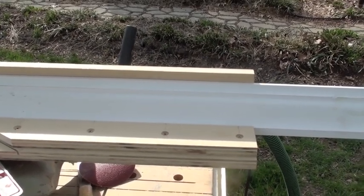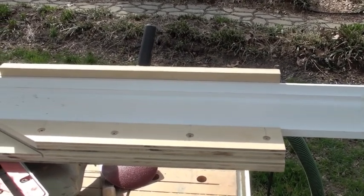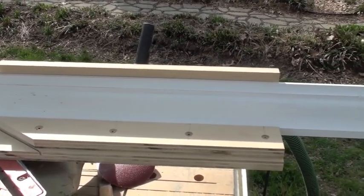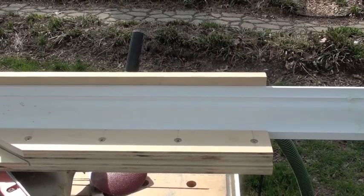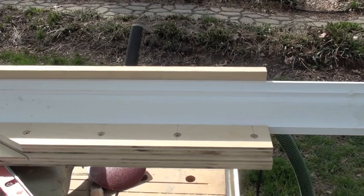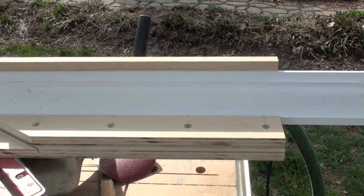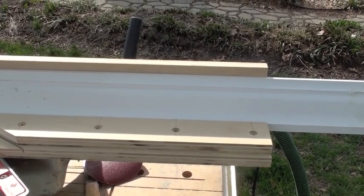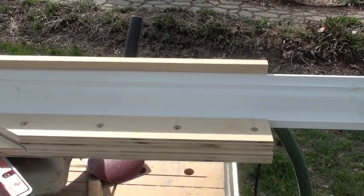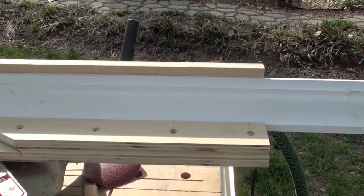Today I'm doing a short video on how to cope crown molding using an RAS-115. I grew up learning to do it with a coping saw, and I've also used a disc grinder. I've never used a Collins coping foot. Once I got the RAS-115, I decided on a hunch to go ahead and try it.